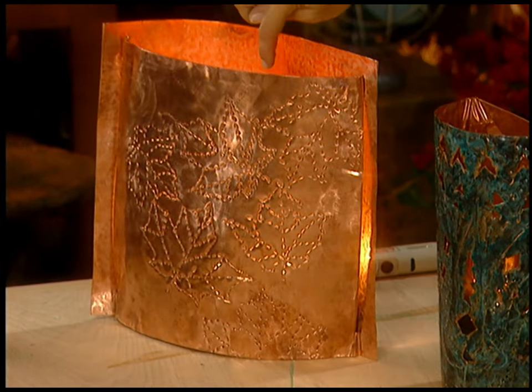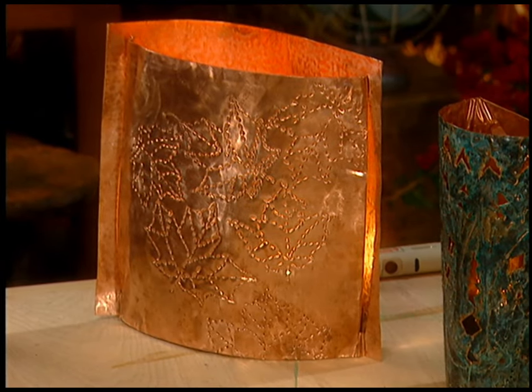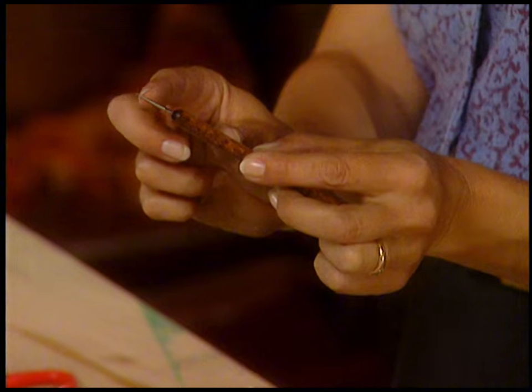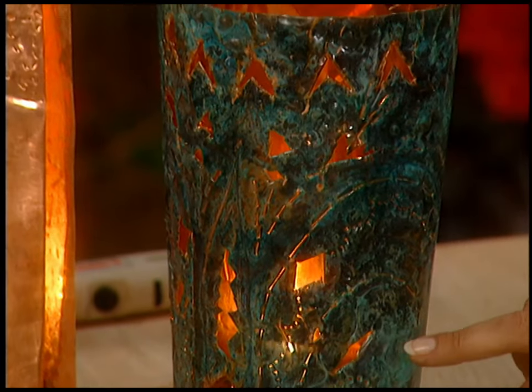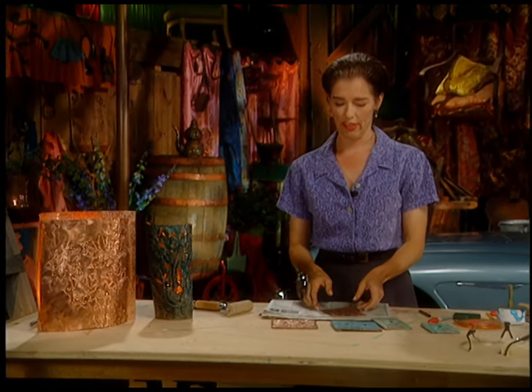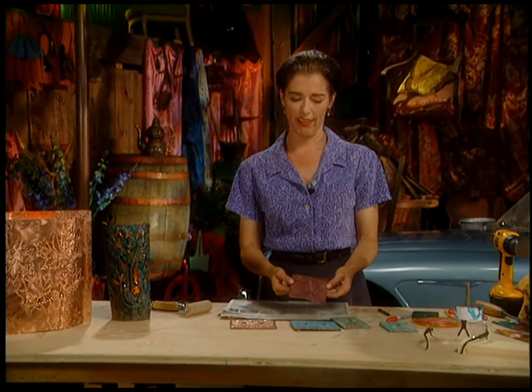You have to use fairly lightweight copper — it should be pretty pliable in your hands. And then the actual embossing is done with this tool, which is called a stylus. It has one little ball end on it, and the other end is a sharp little pointy bit like a pin, and that will pierce the metal if you're doing some punch work, like on this particular African-style lantern. So I wanted to show you how to do all these things, starting with this embossing.